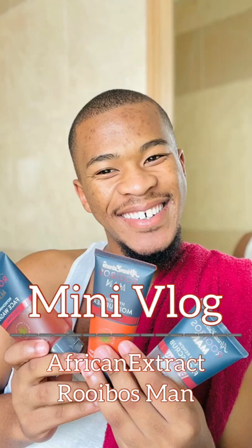Welcome to my mini vlog where I show you how I use my African rooibos extract for men. I moisturize my face first and then move into the next steps of my skincare routine.